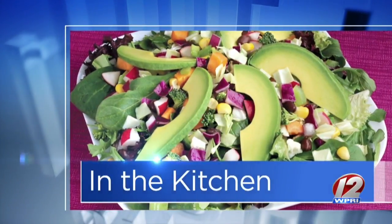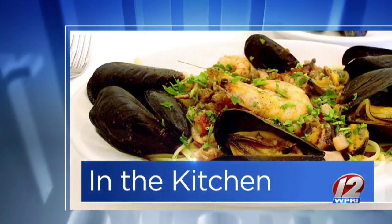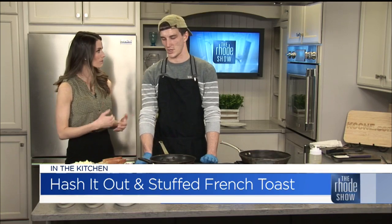This morning in the Roadshow Kitchen, we welcome South Chef John from Roady Roots. I love when there is breakfast on the menu. It doesn't happen all the time in the Roadshow Kitchen, but when it does, it is a nice treat. What are we making today?